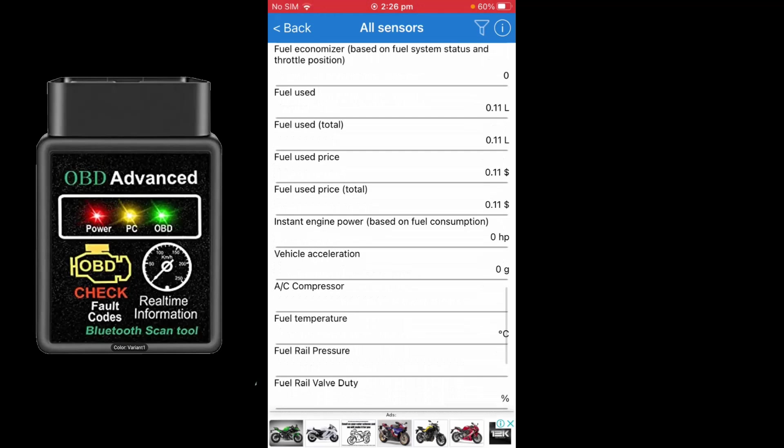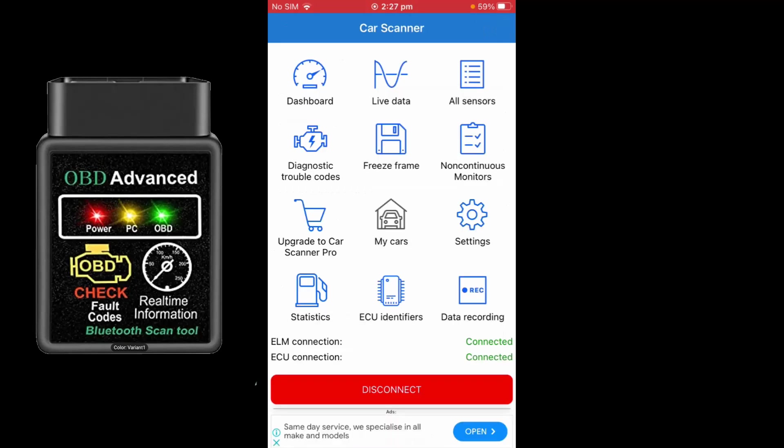You can see all that information: average speed, fuel consumption, distance travelled — 2.12 km since I only went around the block. They've even got a horsepower rating, though it's sitting at zero because the car isn't running — it would be interesting to see that in real time while driving. Overall, not bad at all. I'm pretty happy with this purchase for only six dollars.